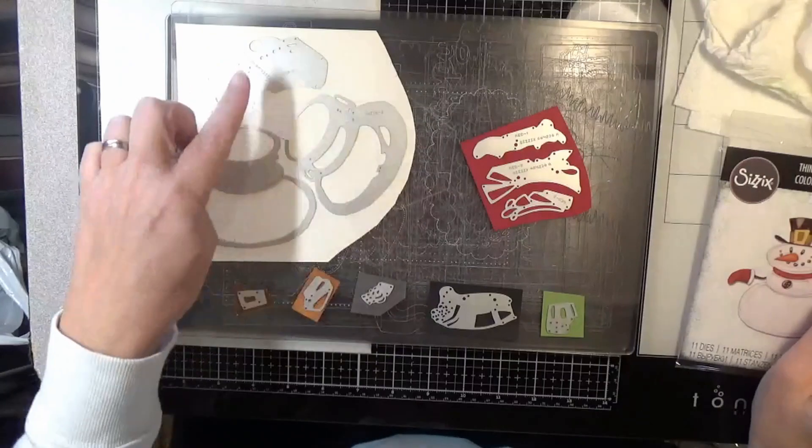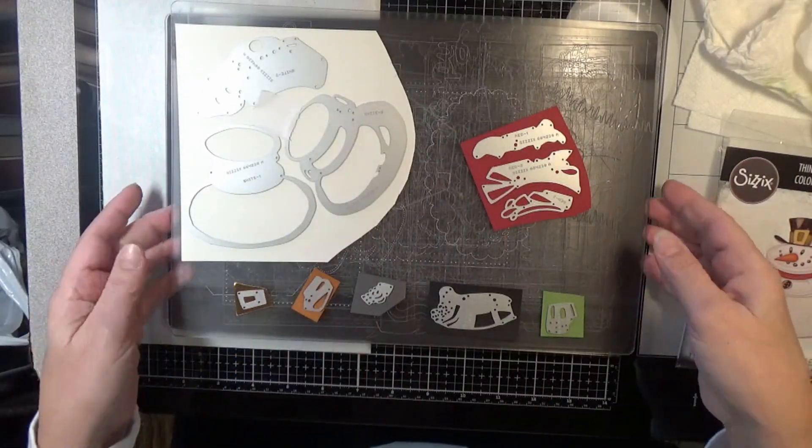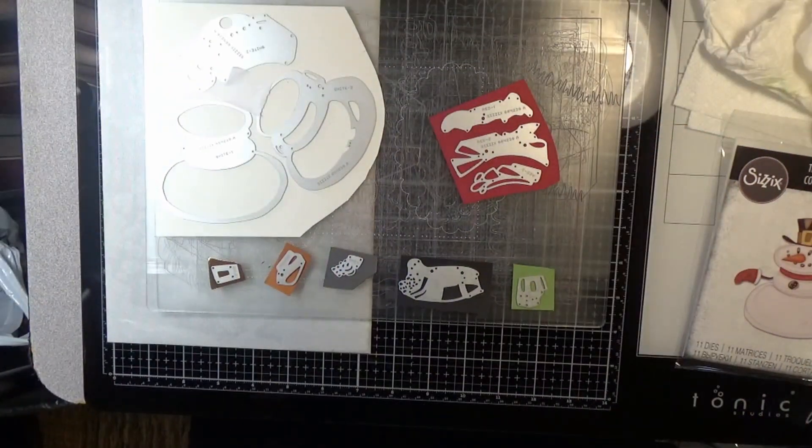Hello everyone and welcome back to another video. Today we are playing with the Mr. Snowman die from Sizzix.